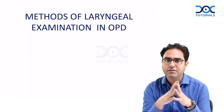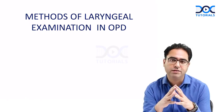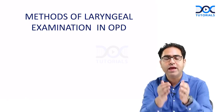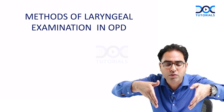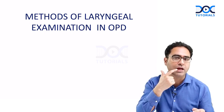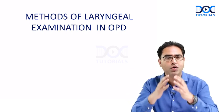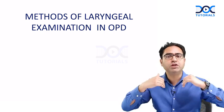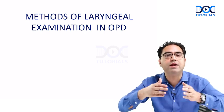In this segment, let us start discussing various methods of laryngeal examination in the OPD. The larynx is unique — it's lying inside the neck like a well, so it's not easy to visualize. You can examine your tongue yourself, but for laryngeal examination you need some special techniques because it is lying within the well called the neck.